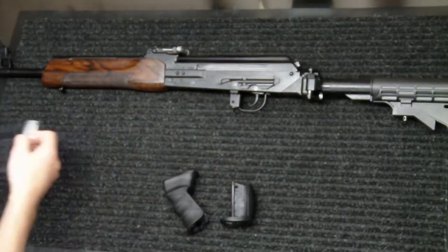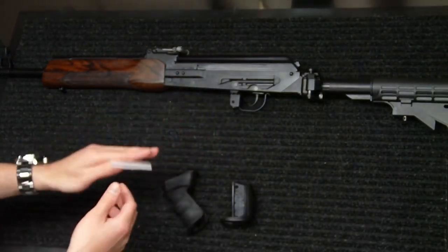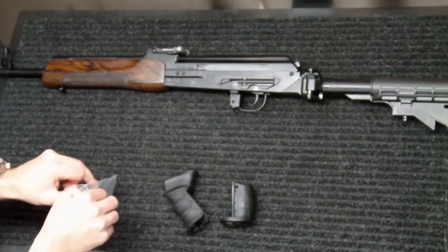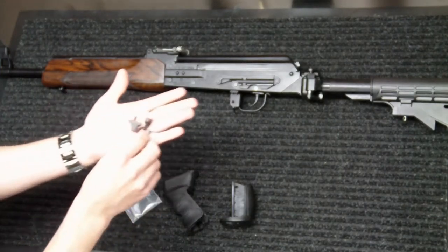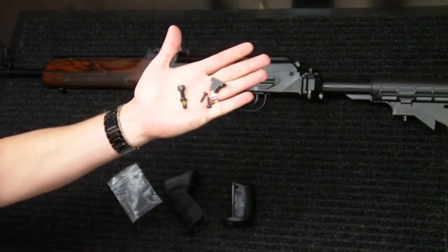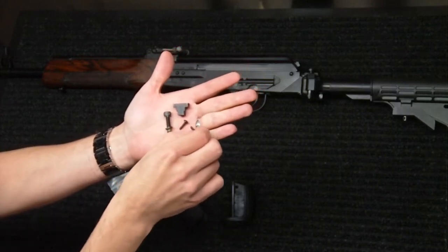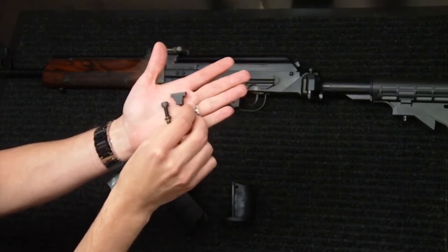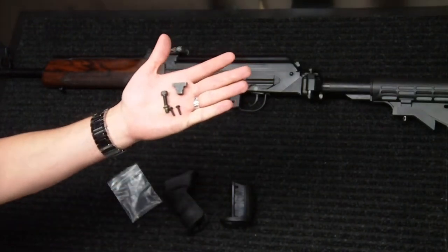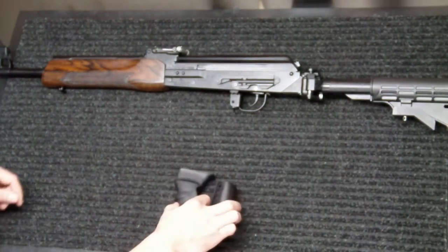It also came with the included hardware set to do the installation, which included the nut for the inside of the receiver, as well as a bolt and locking washer to lock that into the bolt, and a couple of small screws that hold the two pieces together once everything is installed. So not too difficult of an install beyond what a normal pistol grip would be anyway.